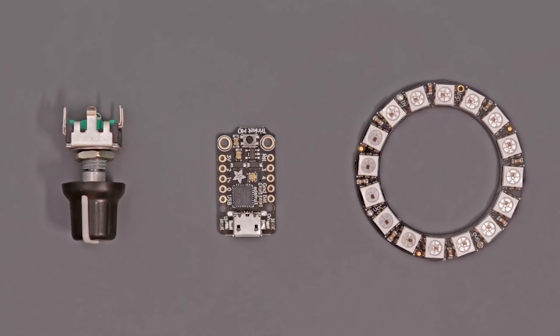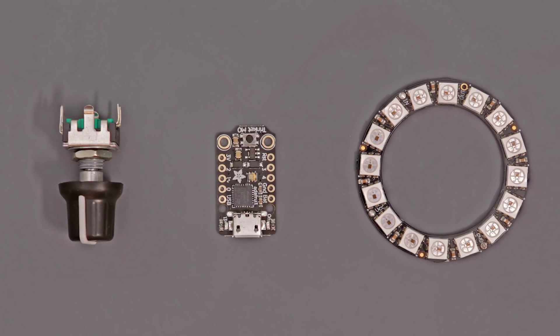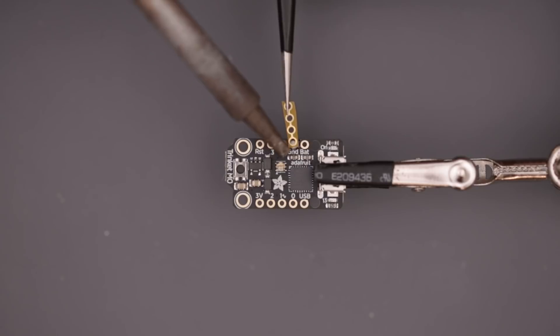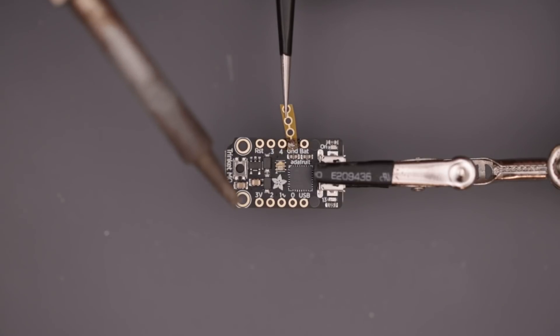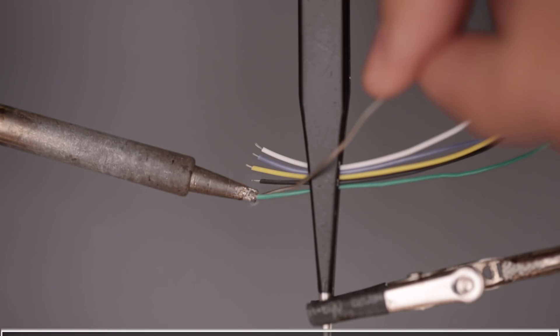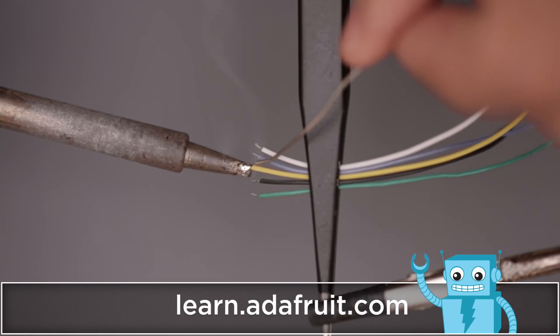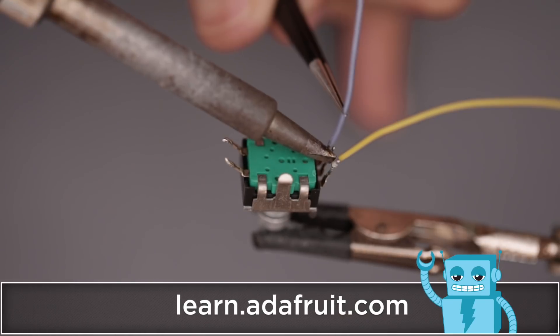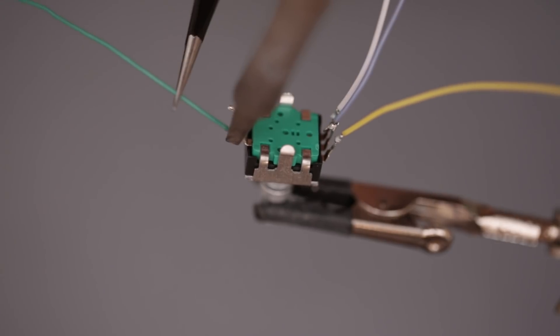A Trinket M0, NeoPixel ring, and rotary encoder is all you need to build this project. To assemble the circuit, we used a flexible PCB to extend the ground connections. This way we can break out more pins on the Trinket M0. We'll need to make a few wires for connecting the NeoPixel ring and rotary encoder. You can follow our circuit diagram for referencing the various pins on the rotary encoder.